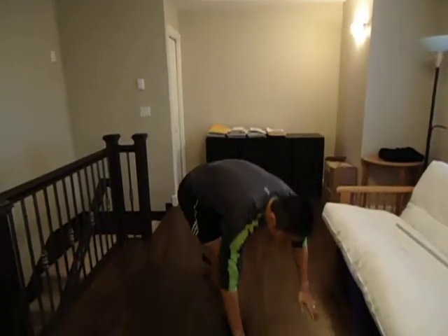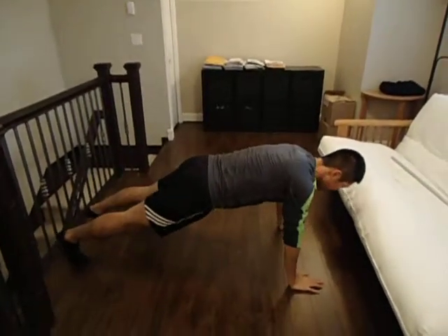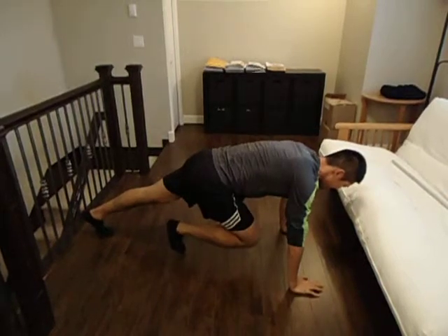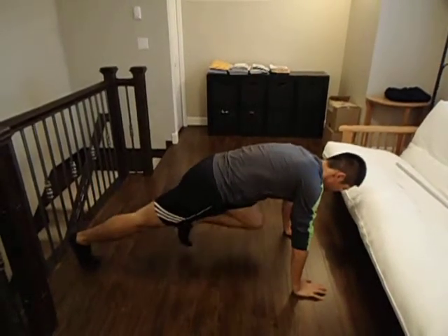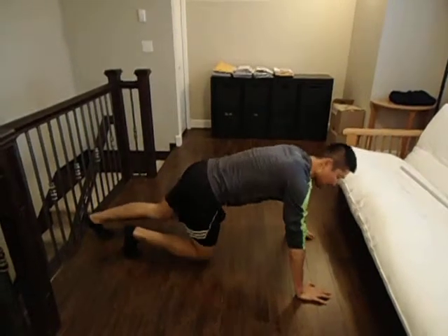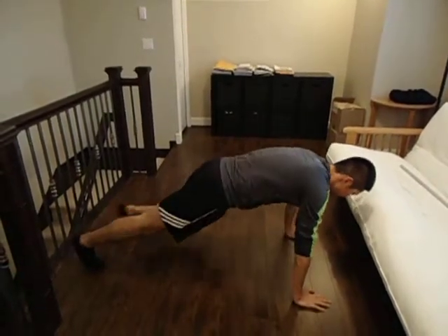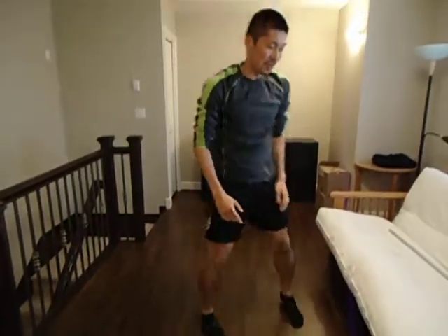Mountain climber: arms straight down to the shoulder. What I want you to do is bring in the knee, bring in the knee. Make sure hips stay the same and bring in the knee. This is called mountain climber.